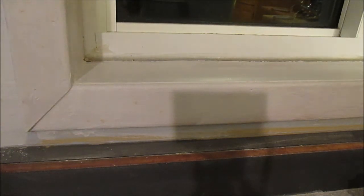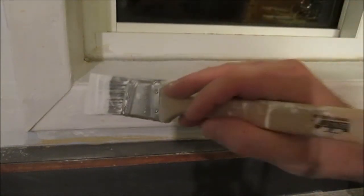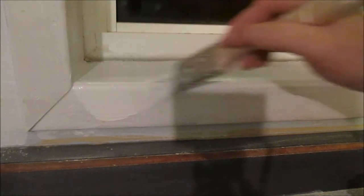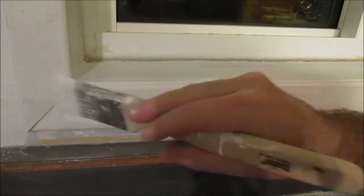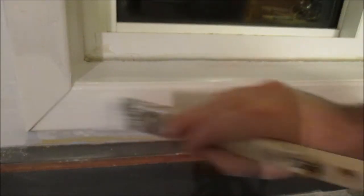After you have let that primer dry, go ahead and start applying your first coat of Doran trim paint. I would still use just an inch-and-a-half brush. Nice even strokes.